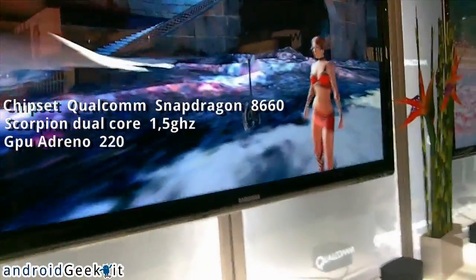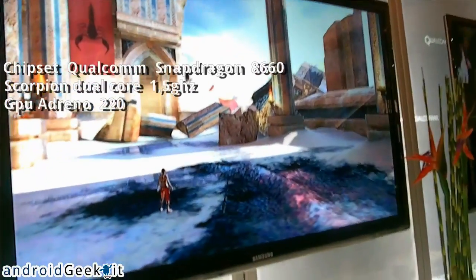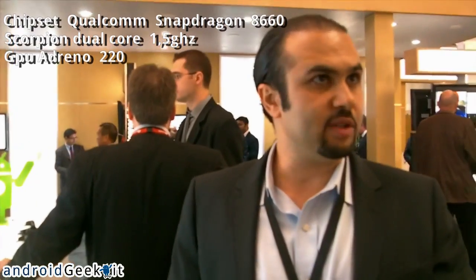It's our dual-core chip called the 8660. It has two cores, each running at 1.5 GHz. It's our own custom design CPU — the design is called the Scorpion. It runs at 1.5 GHz and is the most power efficient and the fastest.